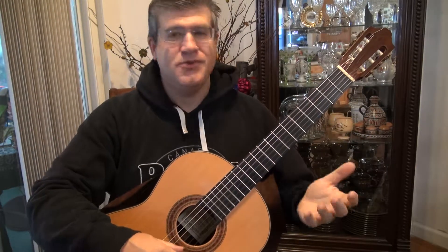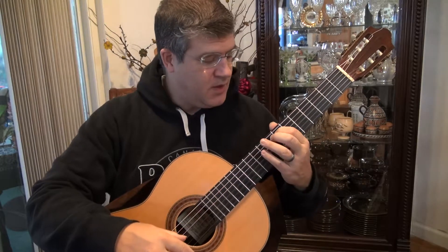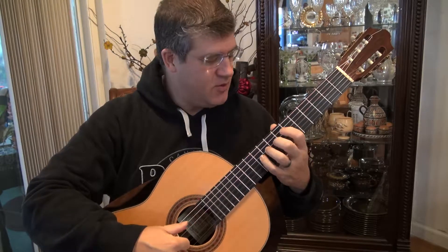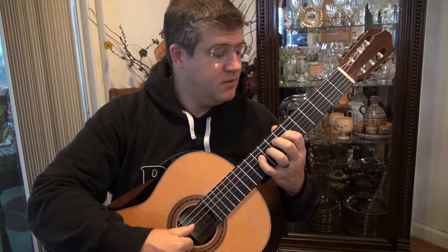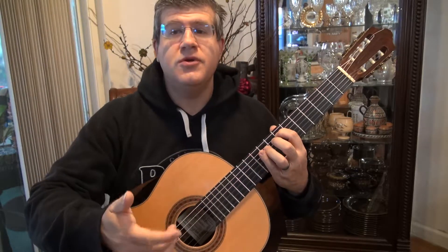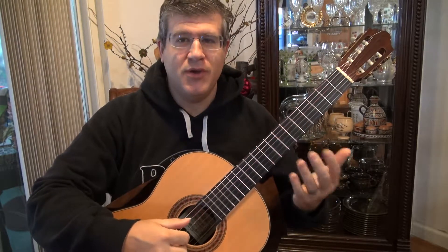Let's take a look at Asturias. Asturias is a very simple and difficult piece at the very beginning. The easiest way to learn it is to just think of the melody. You actually have this first part that is going to repeat. You're going to play it only with your thumb, and it's on seventh position starting on the fifth string.